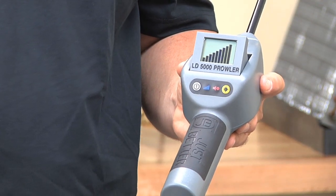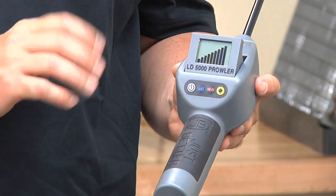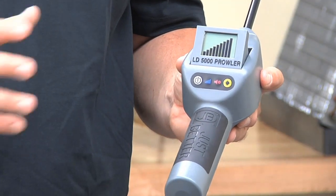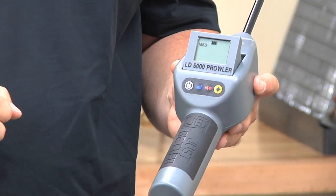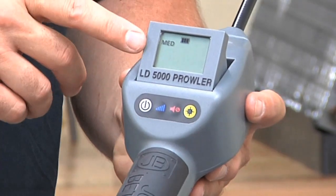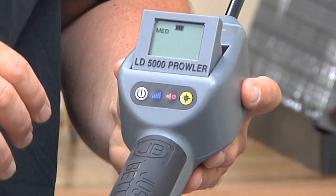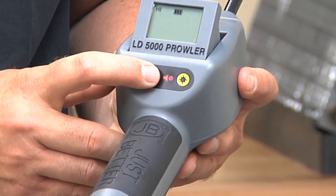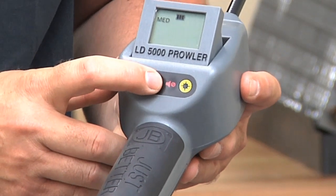It normally takes about 30 to 45 seconds to boot up or warm up. If the unit hasn't been used in a while, it may take up to a minute; if it's been used recently, it may take as little as 20 seconds. Once ready, we have a medium sensitivity level, which is the factory standard, but we can simply change that by hitting the sensitivity button — now we're at high, low, and back to medium.